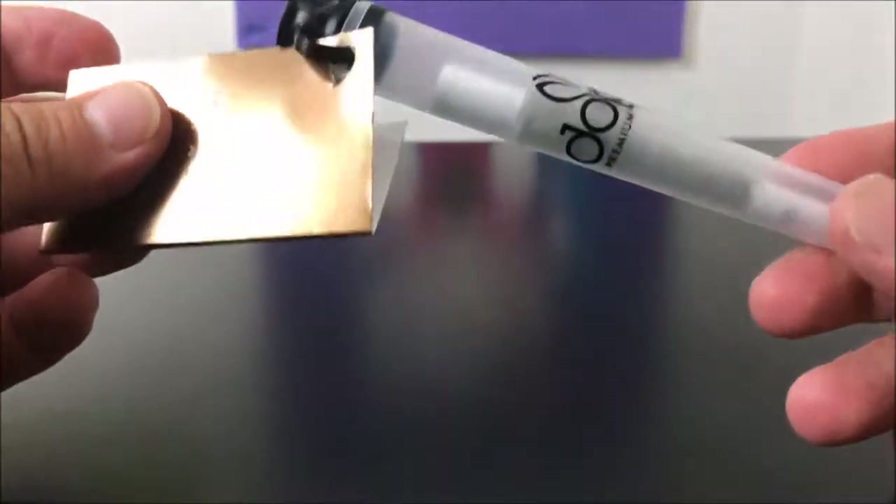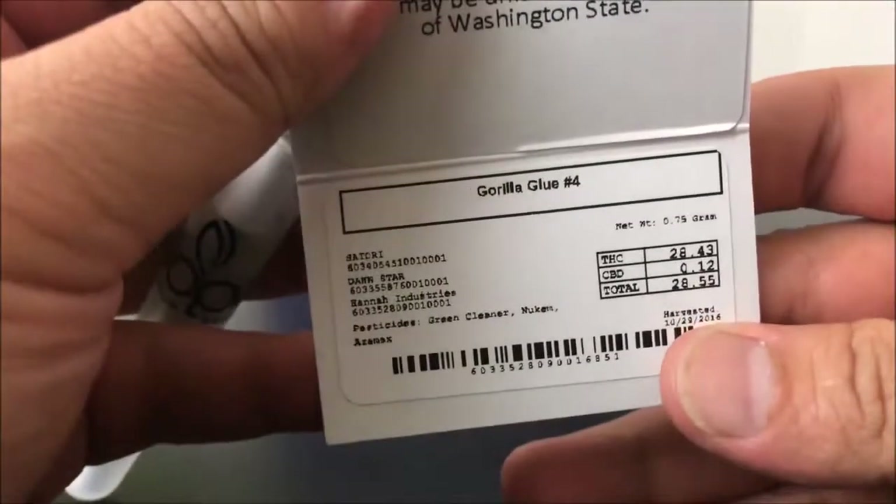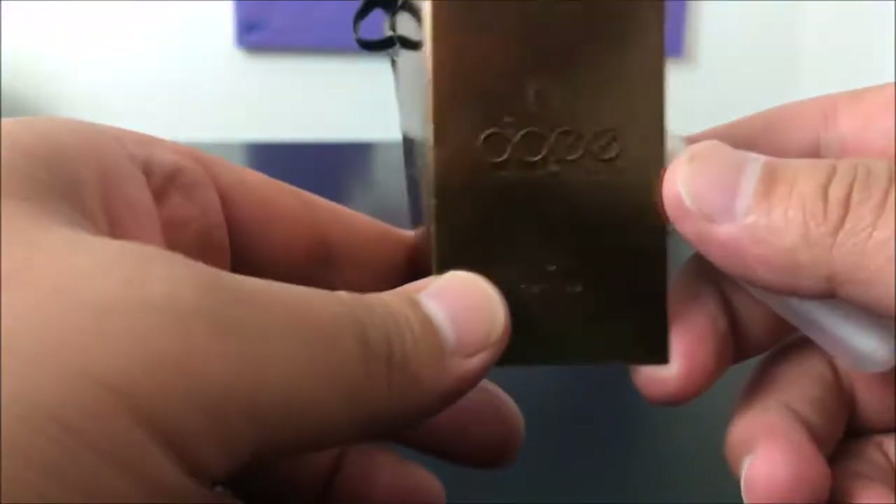This is Recreational 420 and today we're checking out this Dope premium brand pre-roll by Dope. The strain is Gorilla Glue, THC comes in at 28.43%, and that's pretty much all the info they give you. I like the logo — this whole thing looks real nice, it's really presentable.